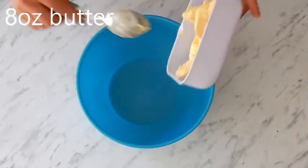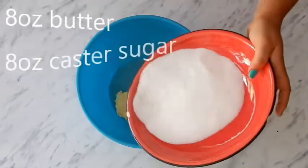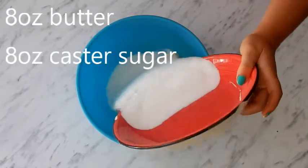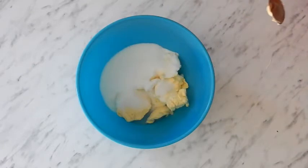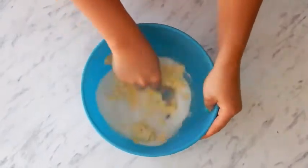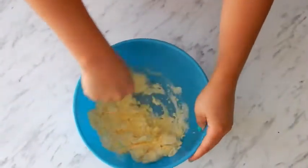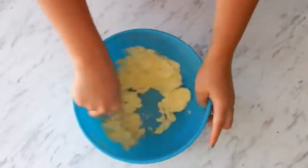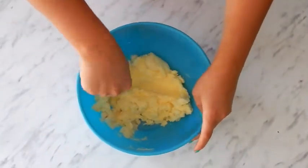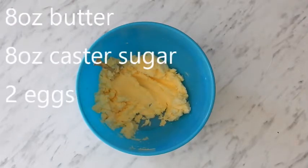First step: add eight ounces of butter and eight ounces of caster sugar, and we're going to cream that together. I'm just using the back of my spoon to press the butter into the sugar. There we go — nicely creamed together.